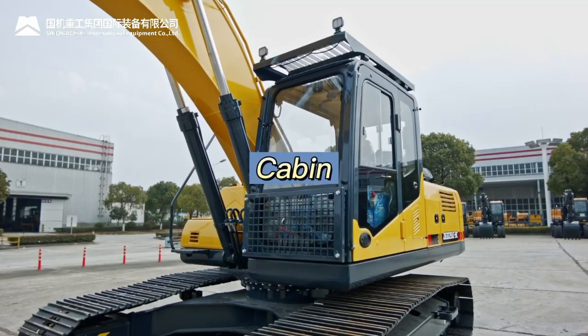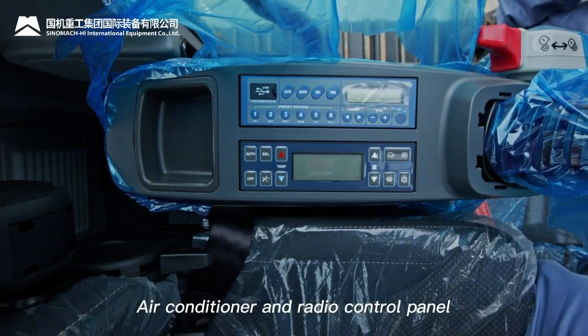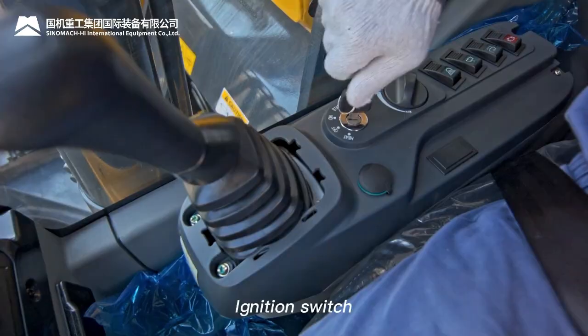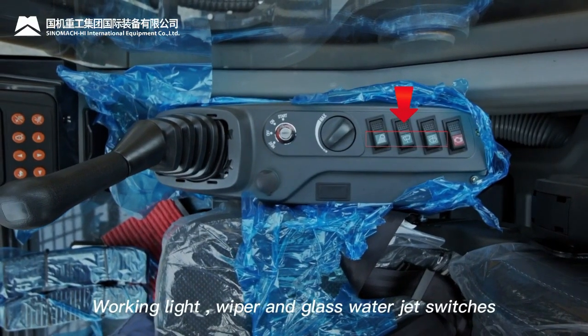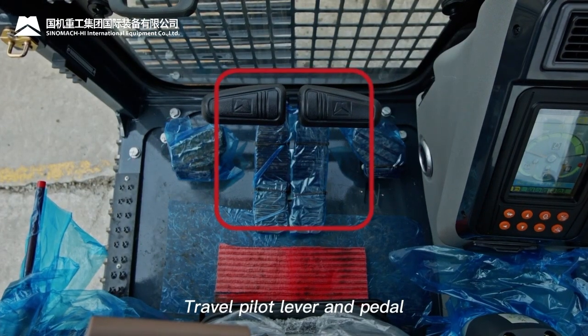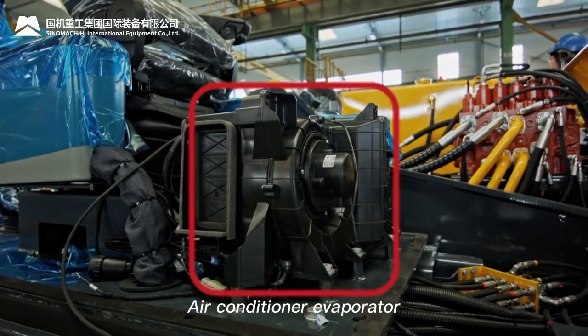Cabin components: pilot safety lock, pilot joystick, air conditioner and radio control panel, ignition switch, work light, wiper and glass water jet switches, throttle knob, travel pilot lever and pedal, electronic monitor, and air conditioner evaporator.